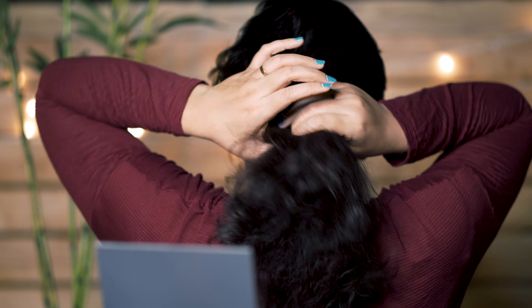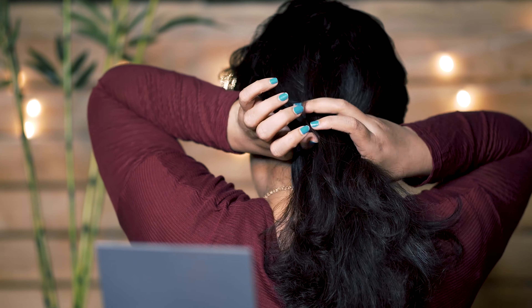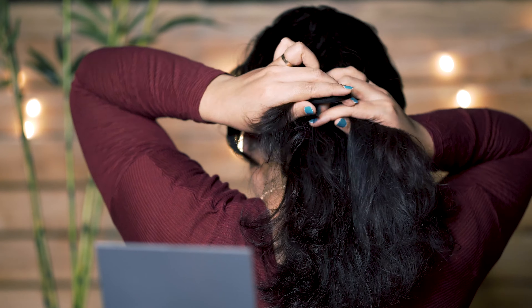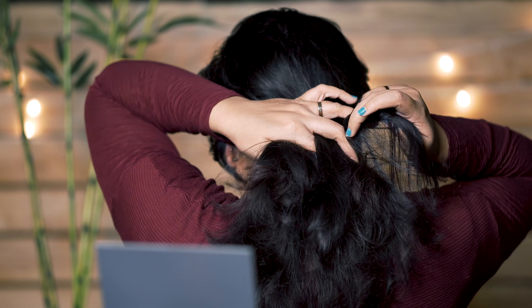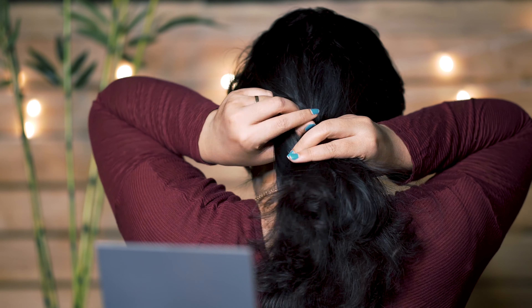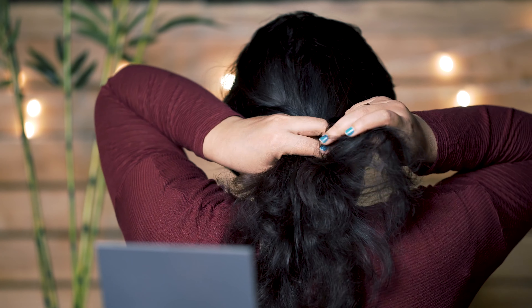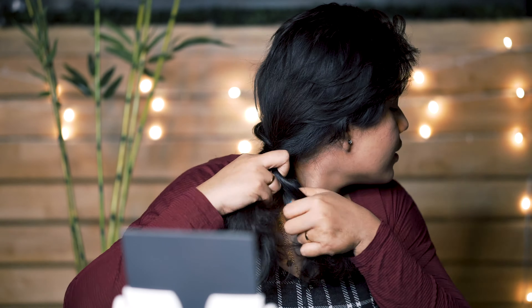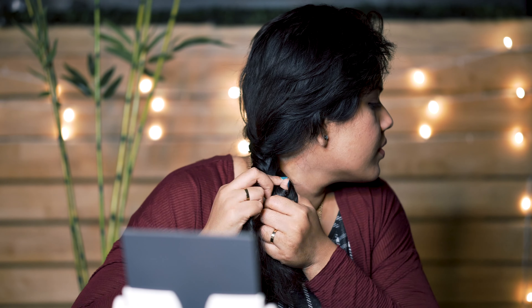For this hairstyle, take all the hair and divide it into two sections and make a fishtail braid. If you don't know how to do a fishtail braid: take a thin strand of hair from the outside of the left section and join it to the right section. Similarly, take a thin strand of hair from the outside of the right section and join it to the left section. In simple words, the strands from the left section become part of the right one and vice versa. Continue doing this till you reach the end, then secure the braid with an elastic.